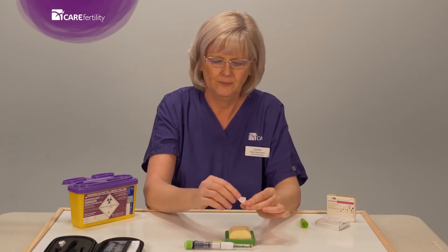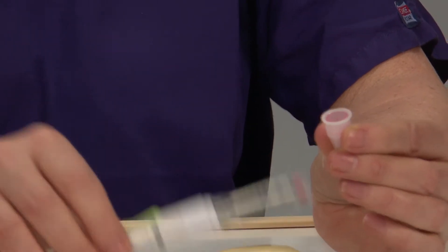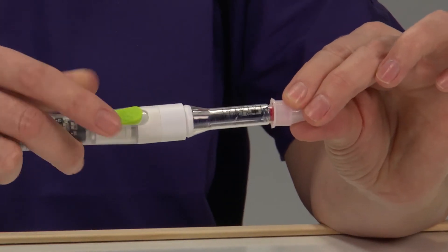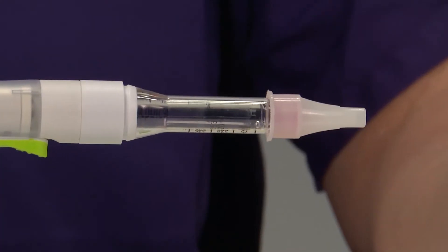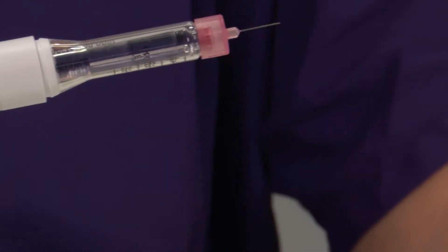Take your needle, remove the paper cap, and apply the needle to the pen. Remove the outer sheath and then the inner sheath.